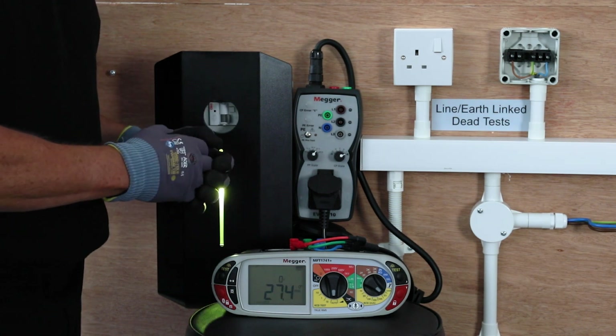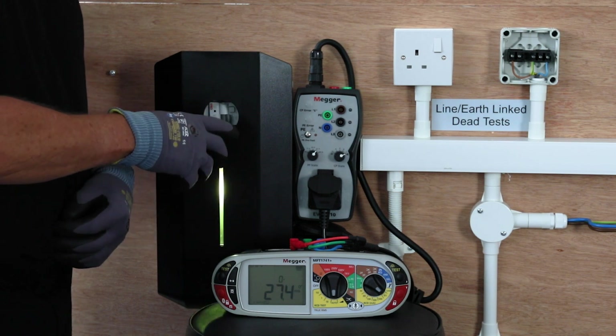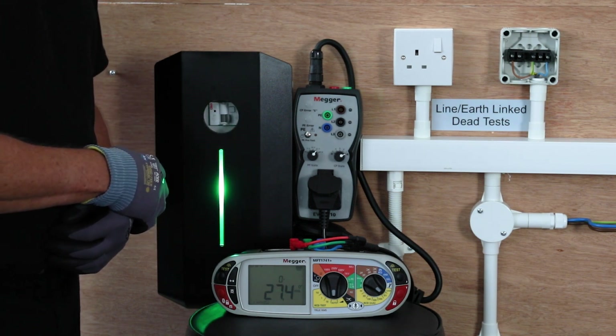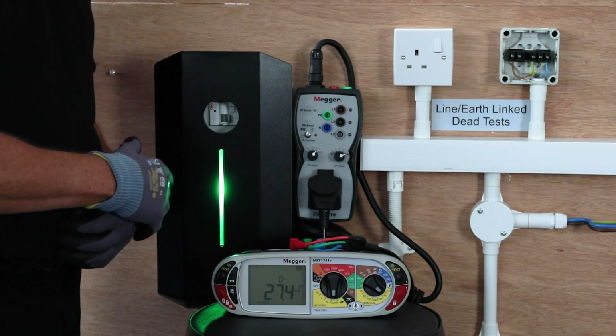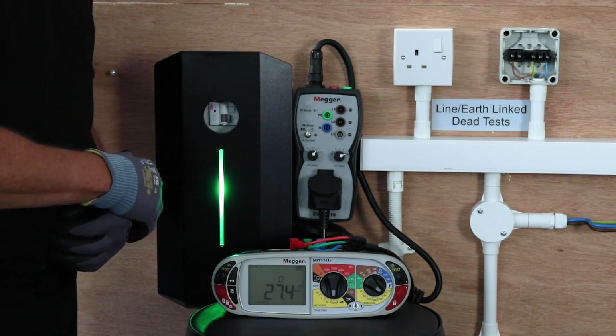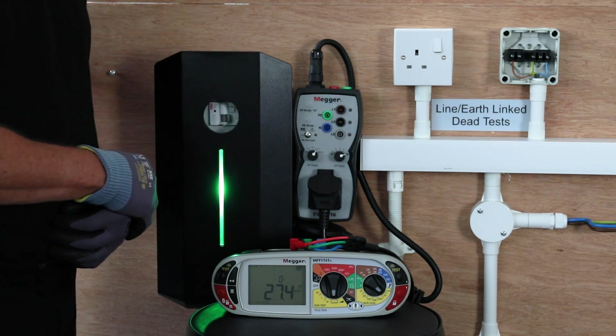Now unlike most RCD testing, you do have to wait for the actual charging point to reset itself, so it will take a lot longer than perhaps you're used to when you're testing on a normal RCD. It does depend on which charging point you're using and the speed at which it does it.